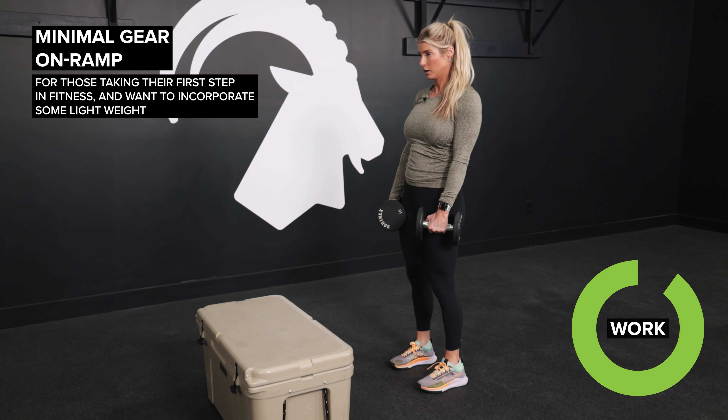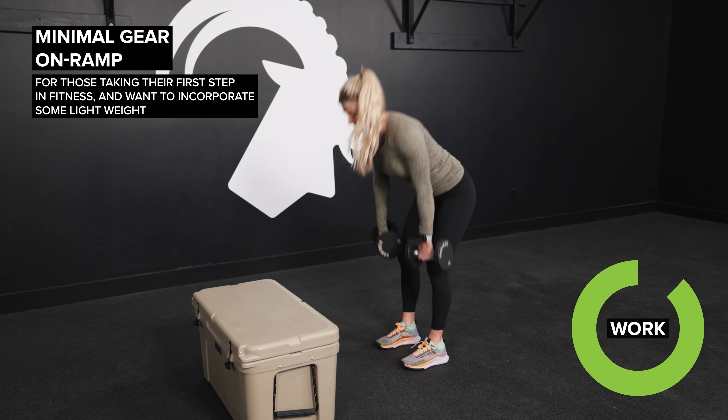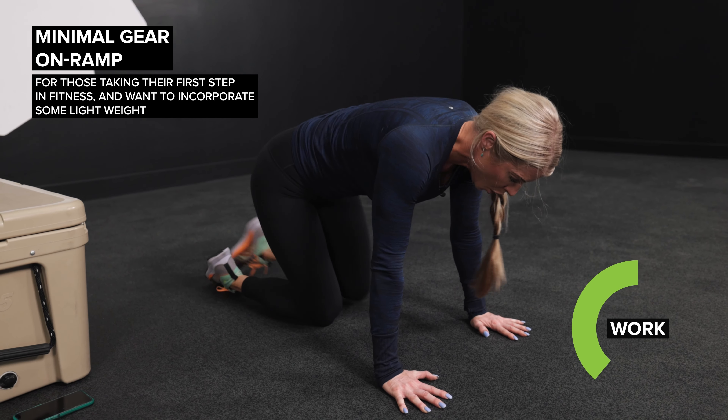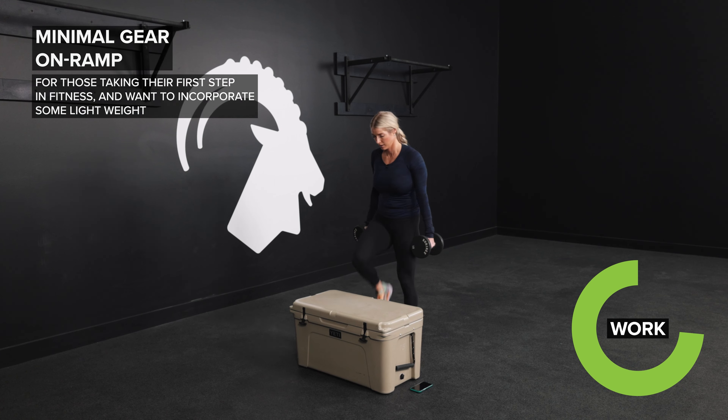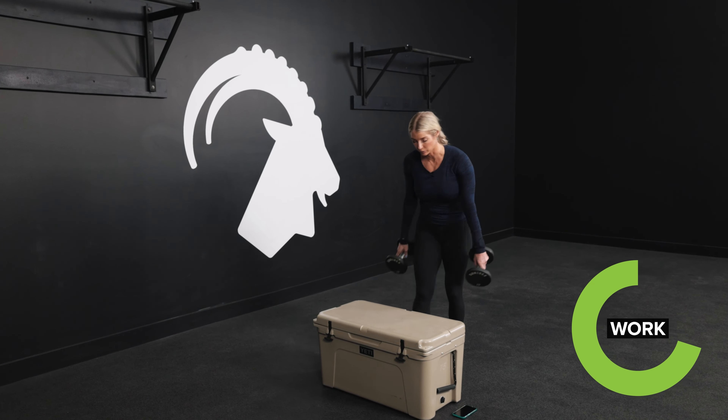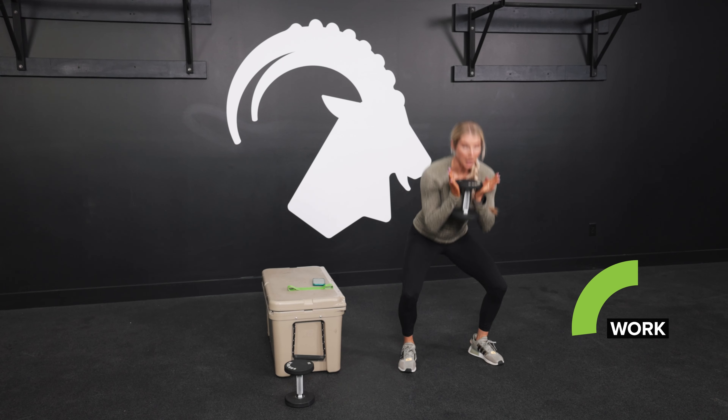This is for those of you who are taking your first step in your fitness journey, whether you're off the couch, have taken a lot of extended time off from moving your body, or are simply coming back from an injury. This program is aimed at getting you moving, going through natural form and technique points to make sure that you are doing all of these basic movements properly.